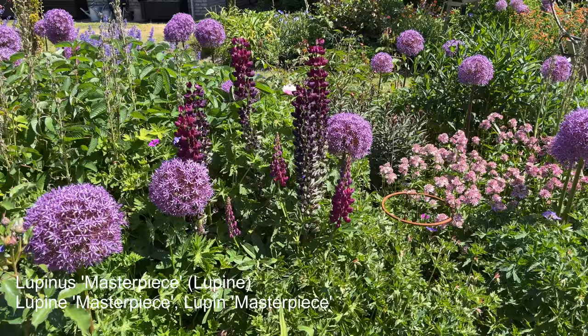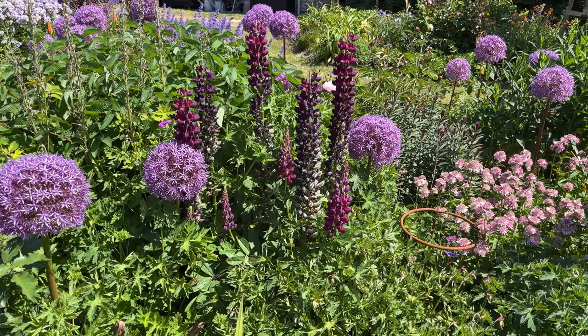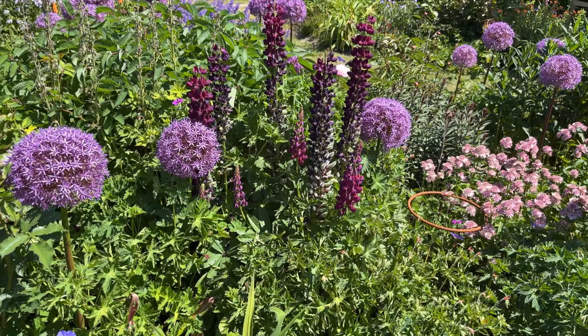In here, West Country Series Lupin — I think it's called Masterclass. It is at its very end of the first flowers, though the second flowers are beginning to appear. You can see them in flower down here, and I will remove the spent flowers as they fade.